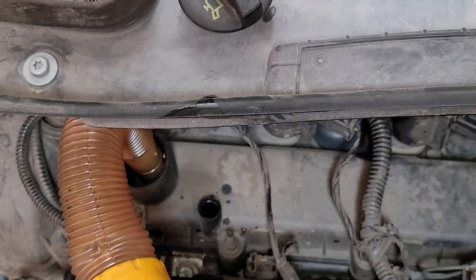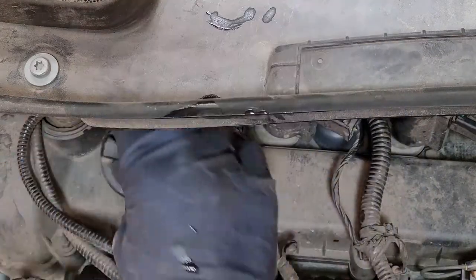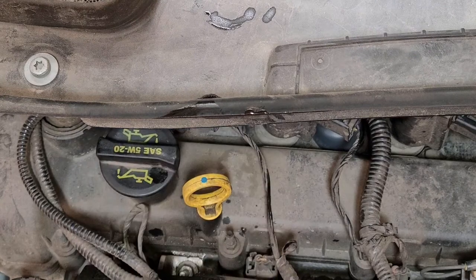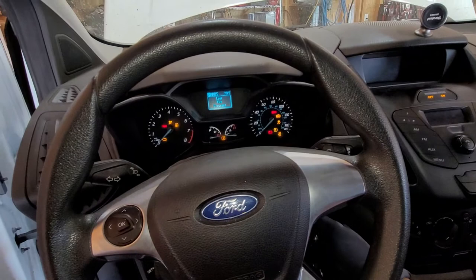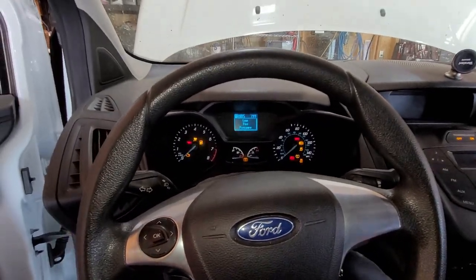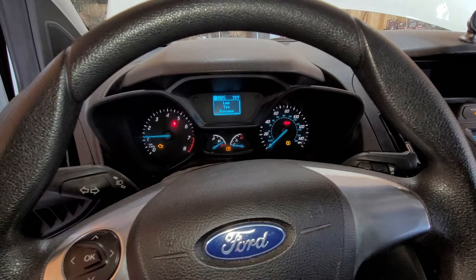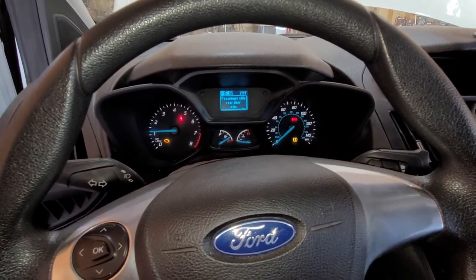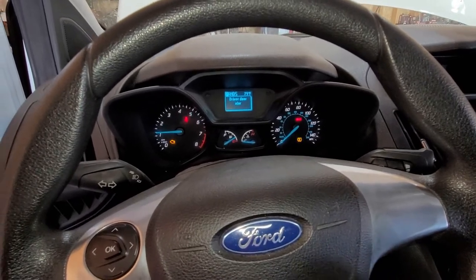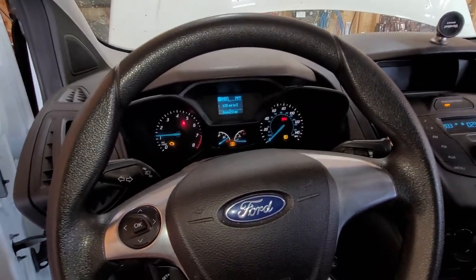Now we can go ahead and start the car. Put back the dipstick. I'm just going to add the tiny remaining oil — just barely any ounces. Then put on your oil cap. Start the car and let it idle for about 10 to 15 seconds. After that, turn off the car, check your dipstick level again, and top off as needed. If this video helped you out, give it a thumbs up, comment below if you have any questions, and hit that subscribe button for more upcoming videos. Thanks for watching.